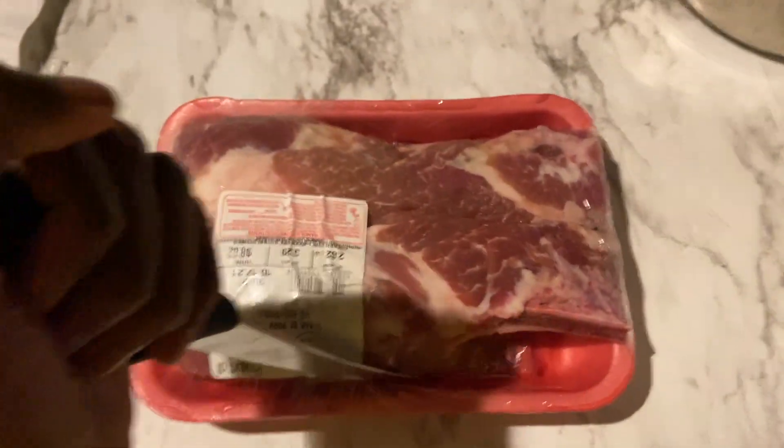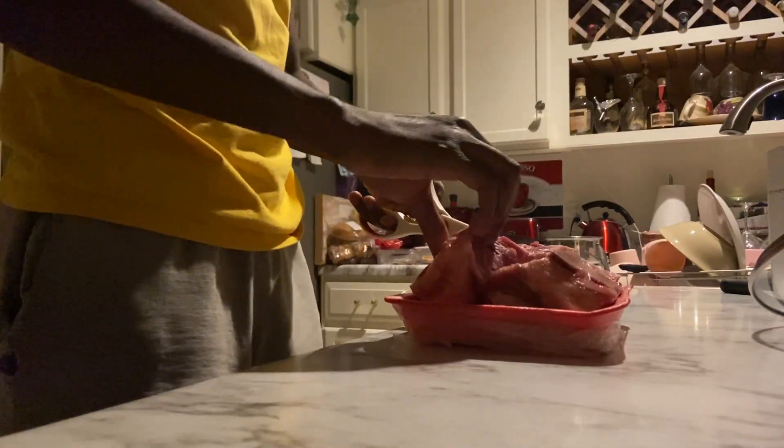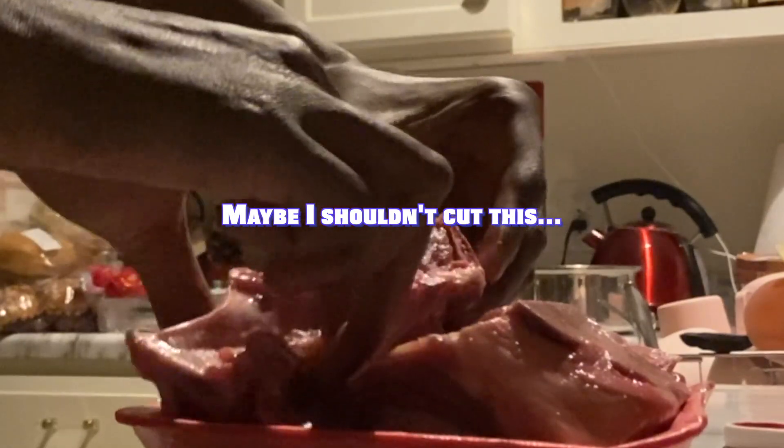We're making pork — goddamn pork. How the hell do I cut this? I'm gonna get surgical with it. I don't even know, maybe I shouldn't cut this, but I kind of already started.